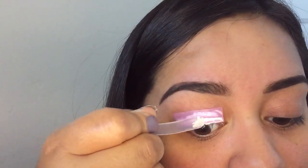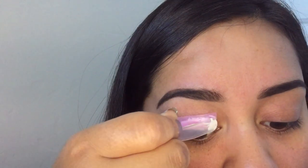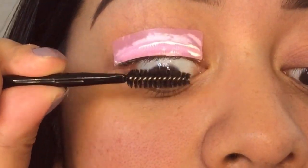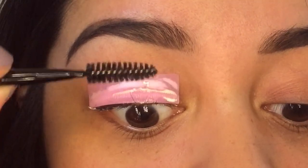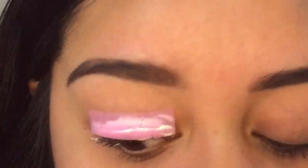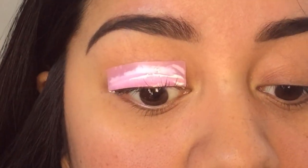I just wanted to say that this DUO glue did not end up working either. I ended up going back to the glue that came in the packaging. I will show the next clip of me gluing the lashes up, but just so you know I redid it all with the original glue that came in the packaging.